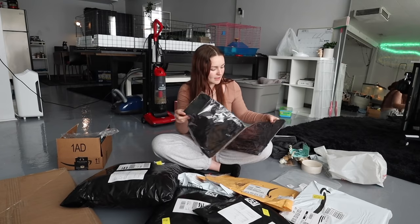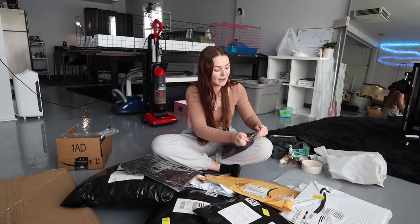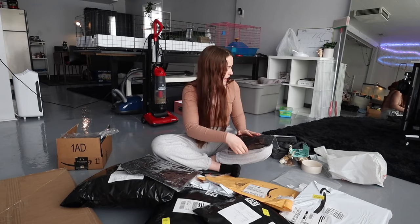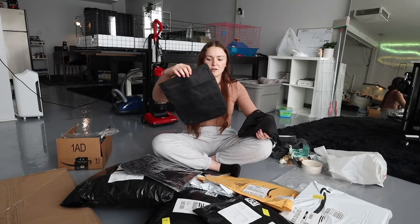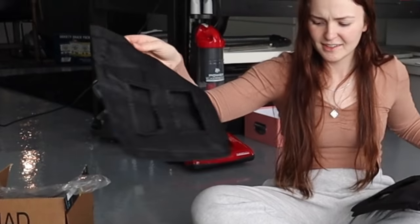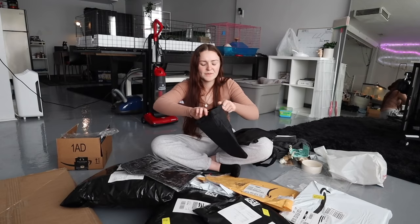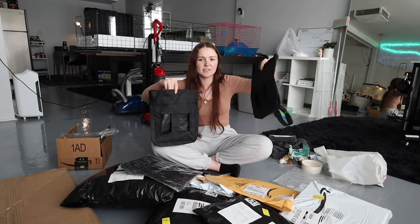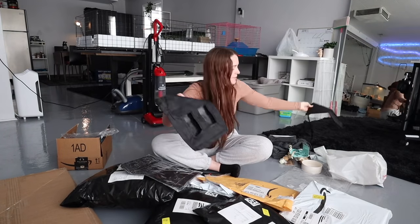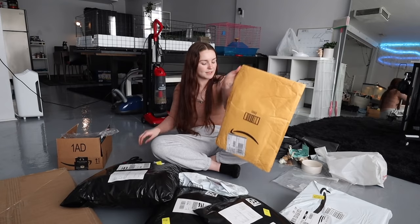Then I just got a pack of two so that the girls can both have their own bag. I got these from different brands. Here are the little hooks to hang it up. Yeah, they're basically the same size. This one feels a little more sturdy. These were a bargain cause I got a two pack.